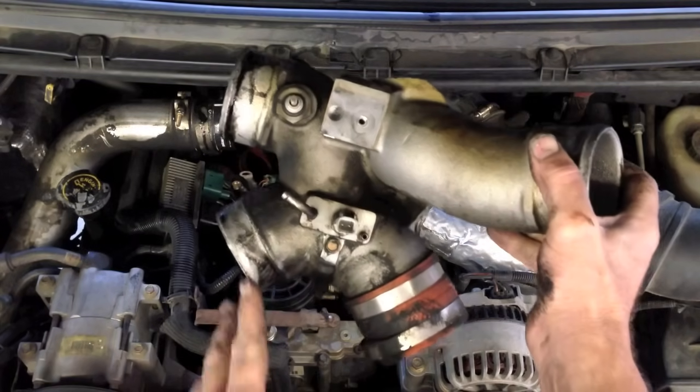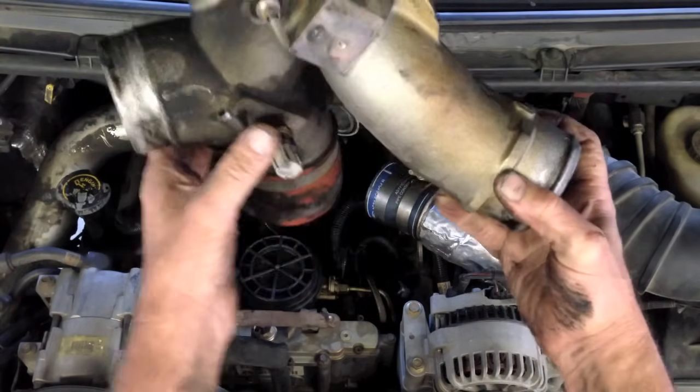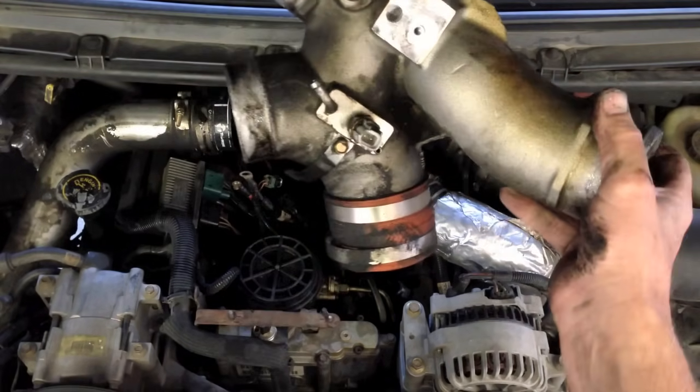If you move one clamp high and one low, it makes it easier to come on and off. I can just put it on like this and back down there. That's the way I take this off.